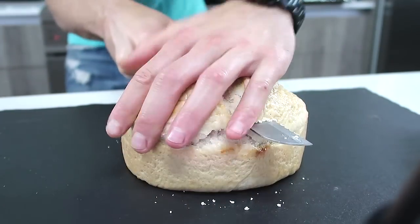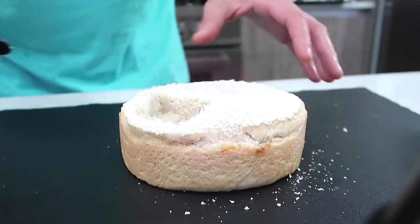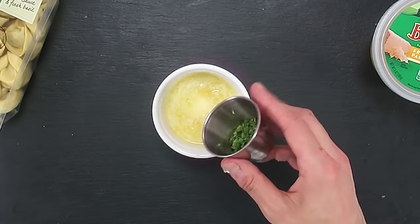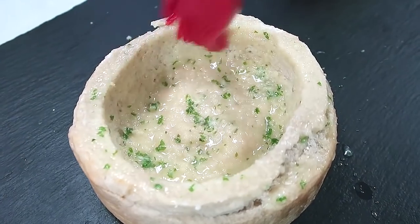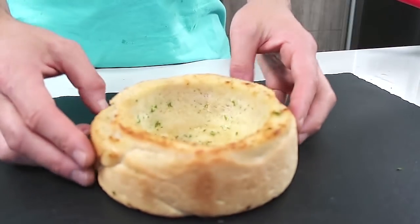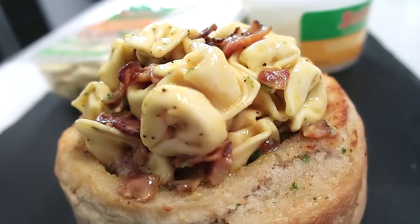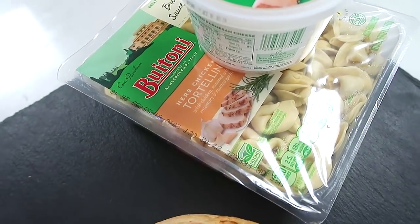Now we're going to get on the bread bowl. Slice the top off and then extract the inside and set it aside. Combine some melted butter with some freshly ground up garlic and a little bit of parsley, and then use that to paint the inside and the top of the hollowed out bread bowl. Cook it in the oven for about 10 minutes or until it's lightly golden brown. Now fill this awesomely delicious bread bowl with this even more awesomely tasty herb chicken carbonara.